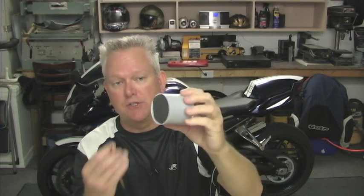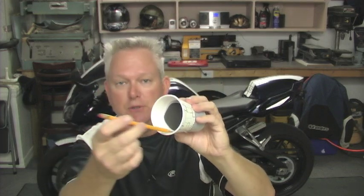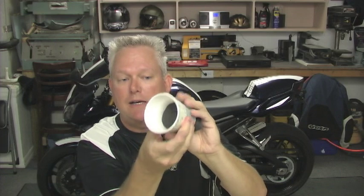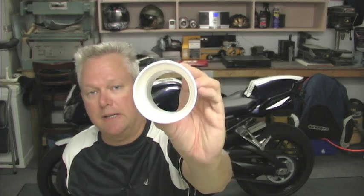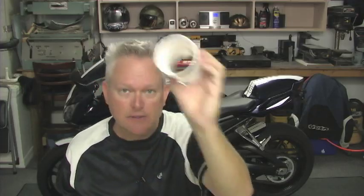The catalytic converter is a steel tube about two inches long, about two inches in diameter, and it's filled with a honeycomb material. This tube is then welded inside your header and will look like this. The steel tube here does not come out. When you're chiseling, don't try to get between the header pipe and the steel tube — rather, you're just going to take out the material that's inside. So when you're done, you're going to try to make it look a little bit like this. There will be some material around the edges; don't worry about it, it's going to be okay, but we're going to try to get it as smooth as we can.